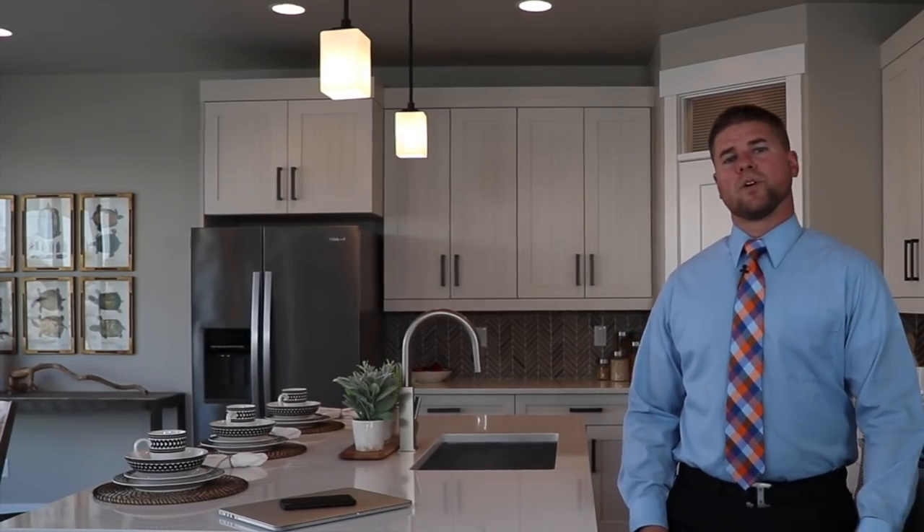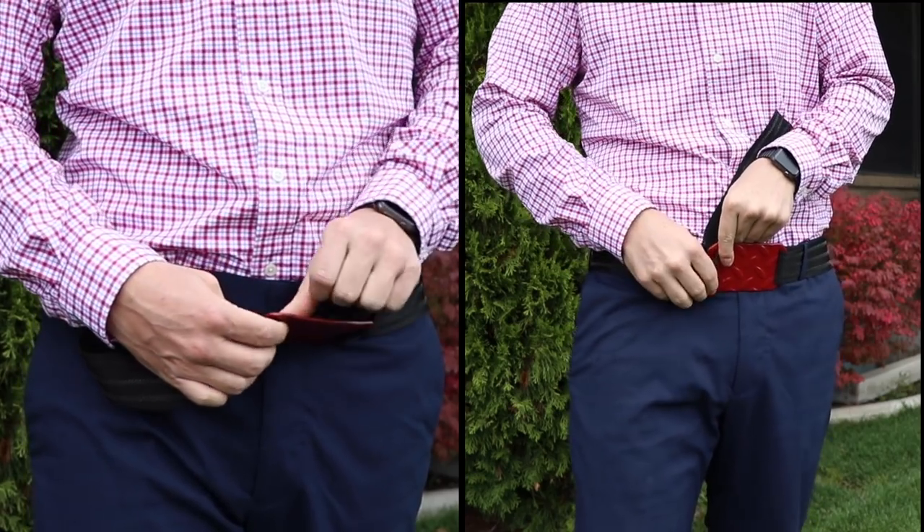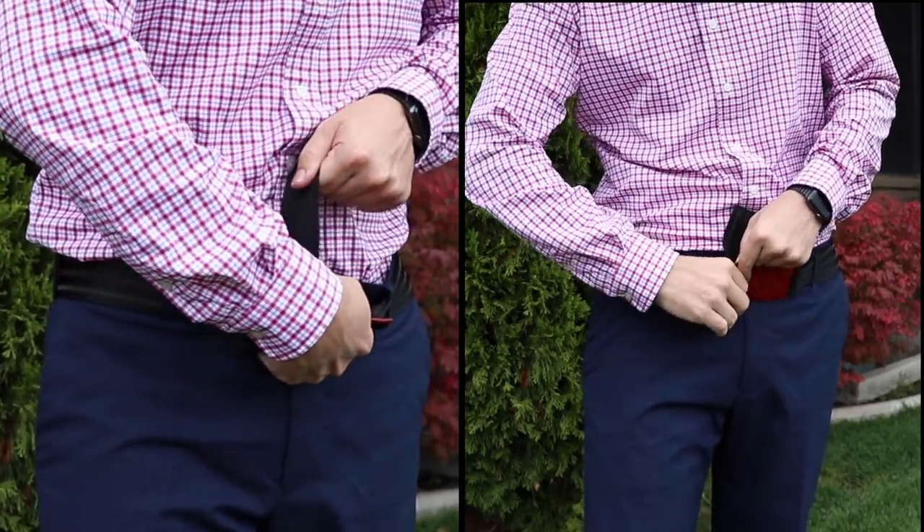One step better was a plain webbing belt. The thing is you can't wear that to every occasion. It gets old weaving them in and out and adjusting them every time we put them on.